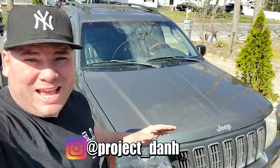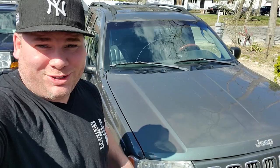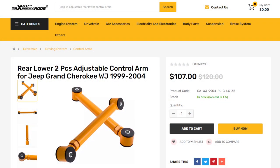I'm Dan H., and welcome to the project. We are out here on this beautiful day waiting for the mail. We got those rear lower control arms coming from Mack Speeding Rods. Hopefully it's going to correct that rear steer issue in this WJ. Mack Speeding Rods was kind enough to send me free rear adjustable lower control arms, and they're also hooking you guys up — 15% off if you use the Dan H. discount code.